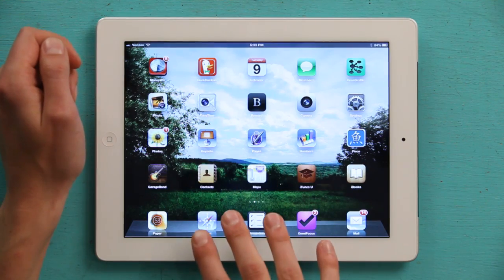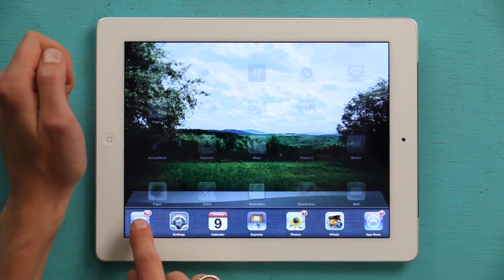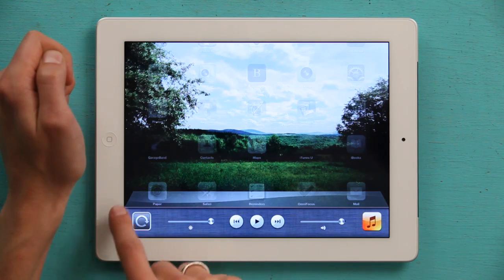You can also use four fingers and swipe them up across the screen in order to engage multitasking and find the same button.